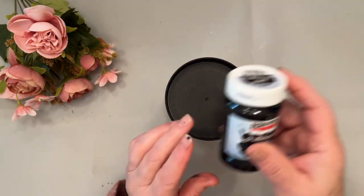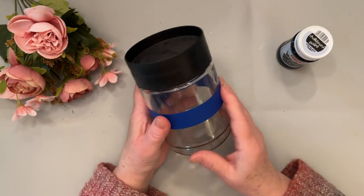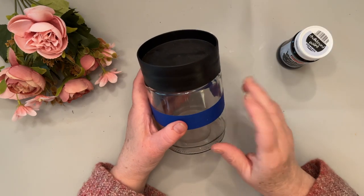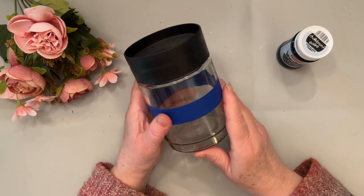Pentart chalkboard paint for glass is applied the same way, except first you'll want to make sure to clean your glass with alcohol or another good product for glass cleaning. After that you'll apply it exactly the same.